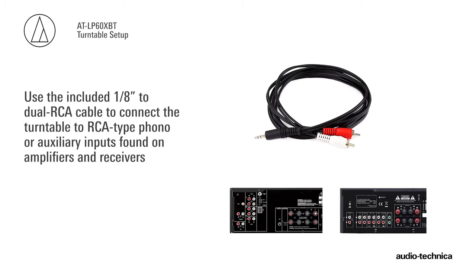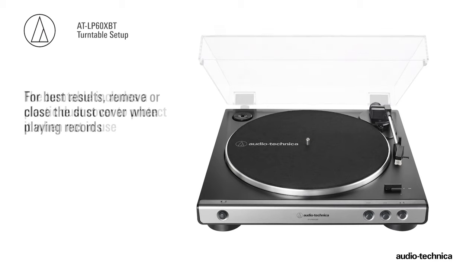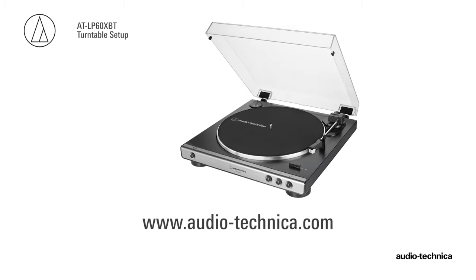The turntable includes a plastic dust cover to protect the turntable when not in use. For best results, remove or close the dust cover when playing records. For more information, visit us on the web at www.audio-technica.com.